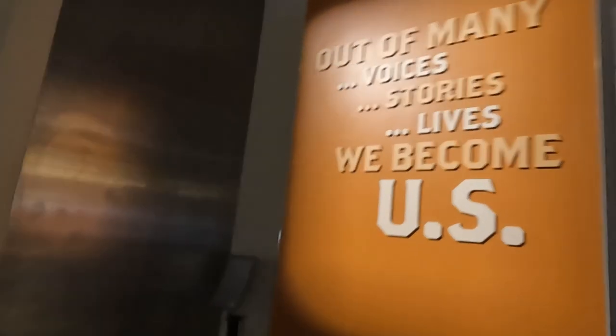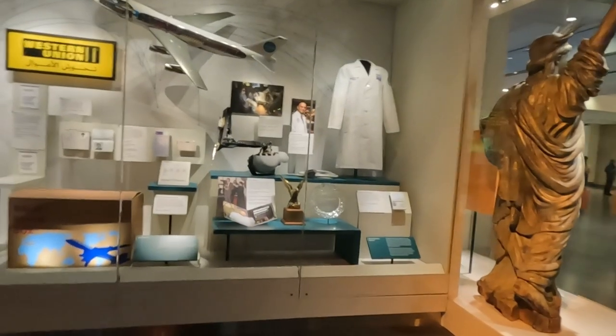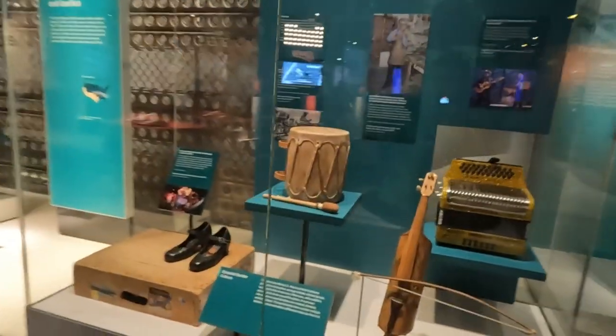Out of the many voices, stories, lives — we become us. All the different cultures.